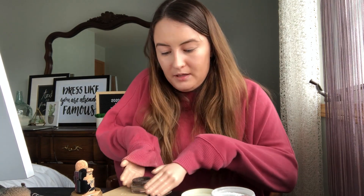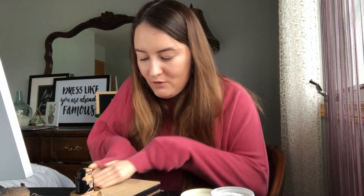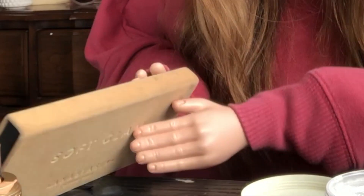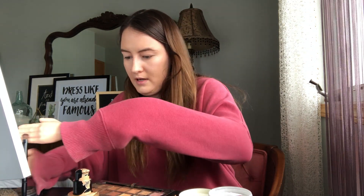So now that I'm done with the eyebrows, I usually move on to the eye shadow, and for that I have my soft glam palette. There it is. I just want to go for a natural look because I'm not really going anywhere.